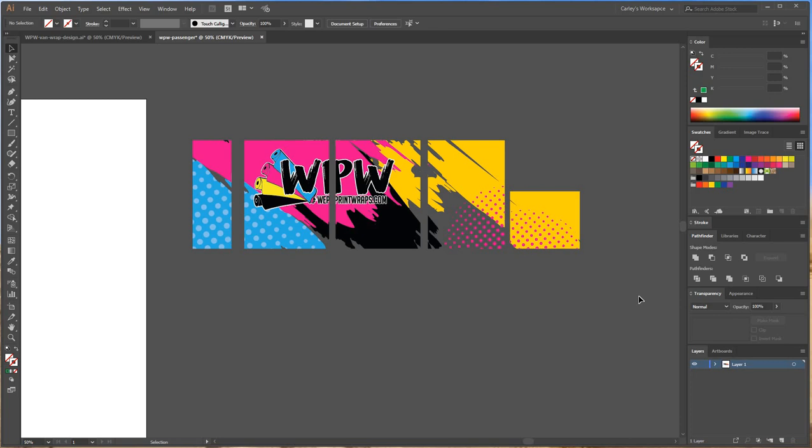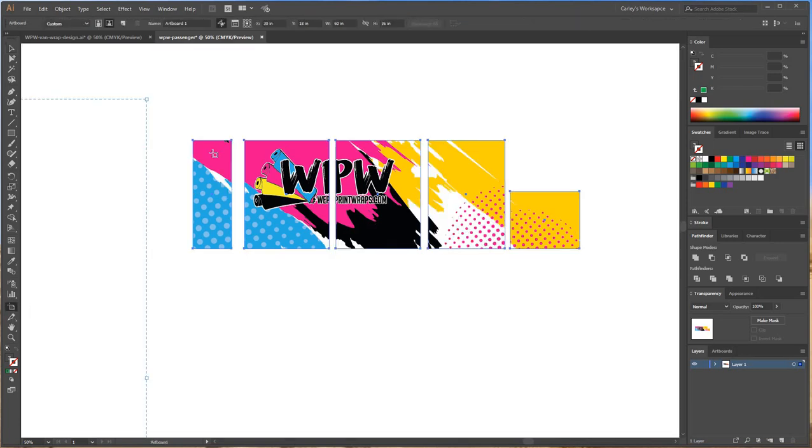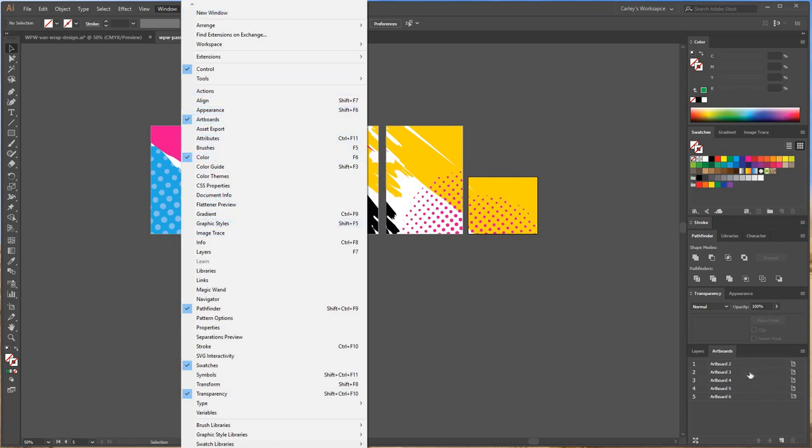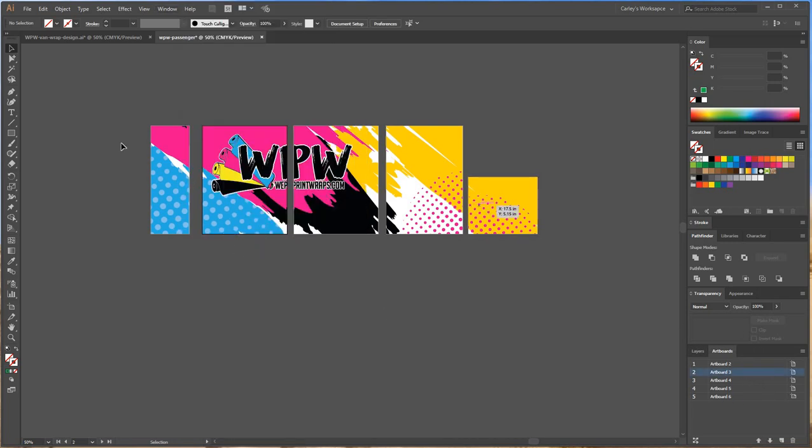Now I'm going to put them on their own artboards. I highlight and select them all, select my artboard tool, and click on a solid area of the clipping mask — I click on the pink because clicking on small objects might only put an artboard around that small object. I go through clicking on each panel to create artboards. I also go to my artboards panel — if you can't find it, go to Window > Artboards. I make sure I have just as many artboards as I have panels, because if you accidentally have two of the same artboard, you'd print a panel twice and waste a lot of material. I count: one, two, three, four, five panels and one, two, three, four, five artboards. Perfect.